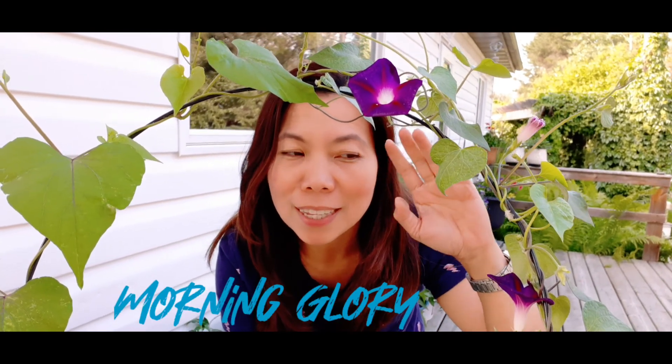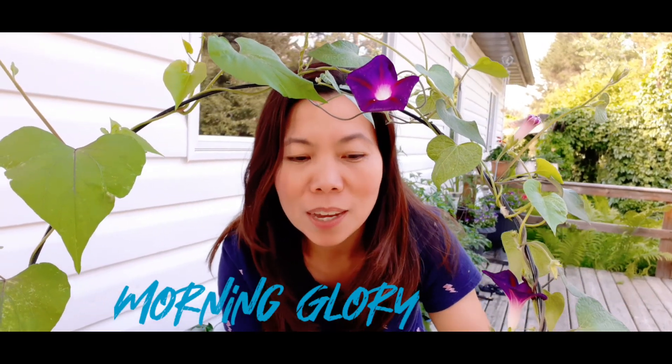This one is a morning glory. This is their bloom early in the morning — they'll open up, and they will go like this at noon.